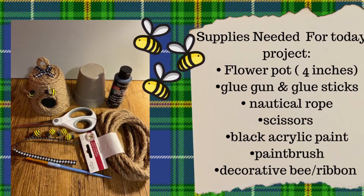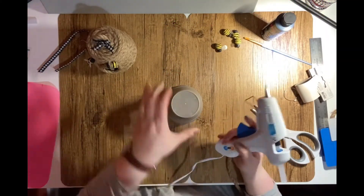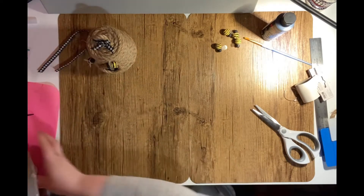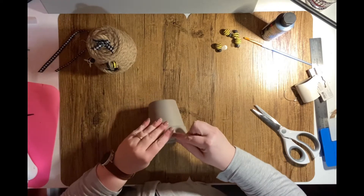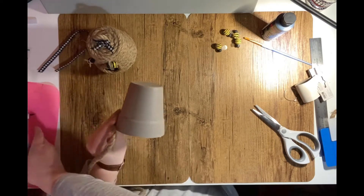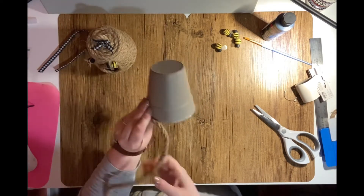Decorative bees and ribbon. I'm starting off the project by running a thin bead of glue along the bottom edge of my flower pot. I'm taking my rope twine and pressing it into the glue, holding it firmly to make sure it stays attached, and I just continue all the way around the pot until I reach the beginning.